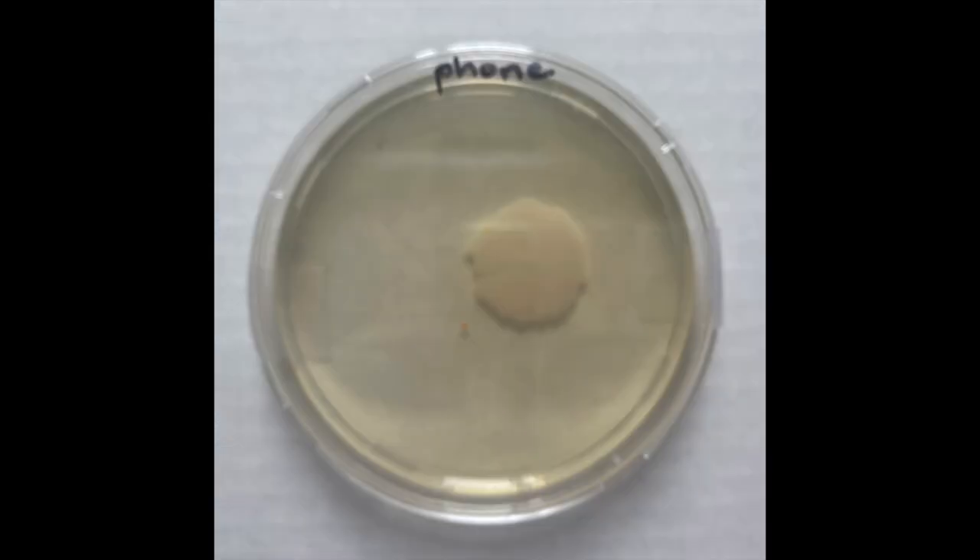Next, we're going to take a look at the cell phone. Here you'll see multiple colonies as well. There's one very large bacterial spot that's an off-white color, and also a small red spot, which indicates this could be another type of bacteria living on this particular cell phone. The University of Arizona did a study and found that cell phones can carry up to 10 times more bacteria — they compared it to a toilet seat cover.